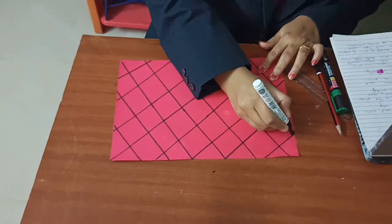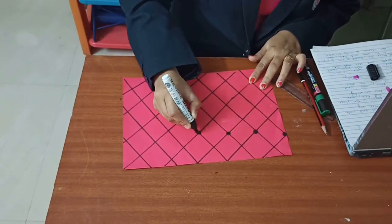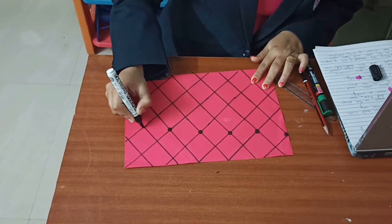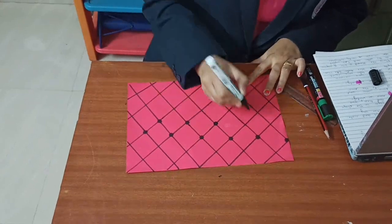Now on every joint put dots. You can do it with a sketch pen, or you can stick these on, or even buttons.